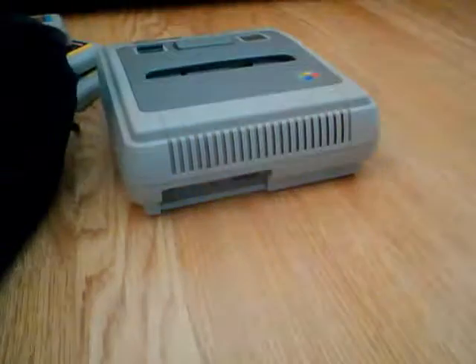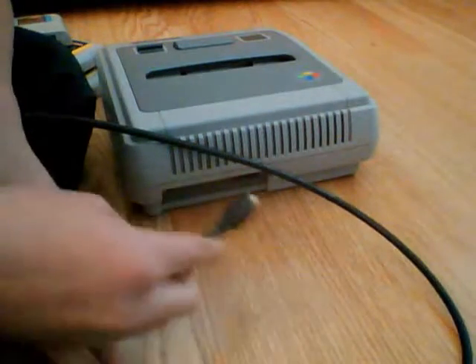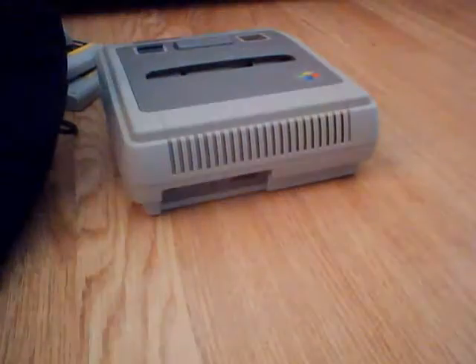This plug here really does annoy me, because if you were to plug it in there, it could easily come out. So you need to watch it. And this other plug plugs into your TV like that.